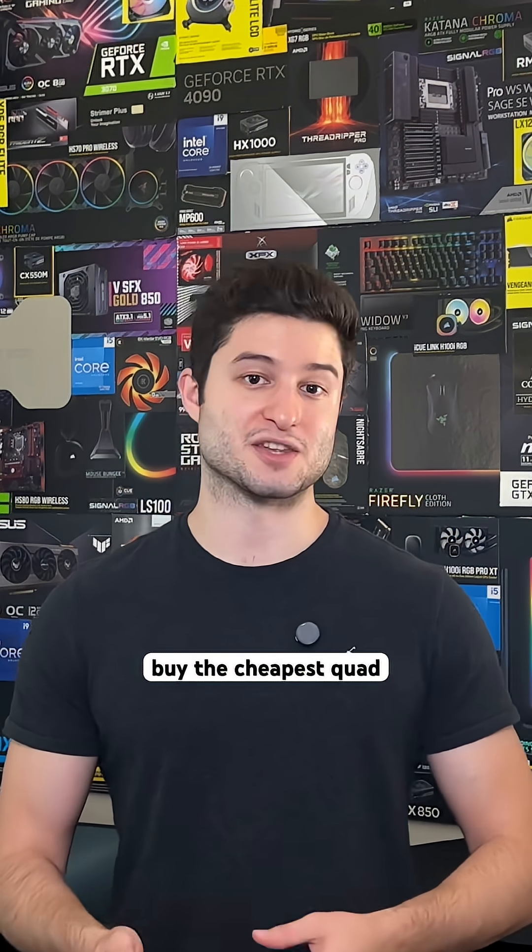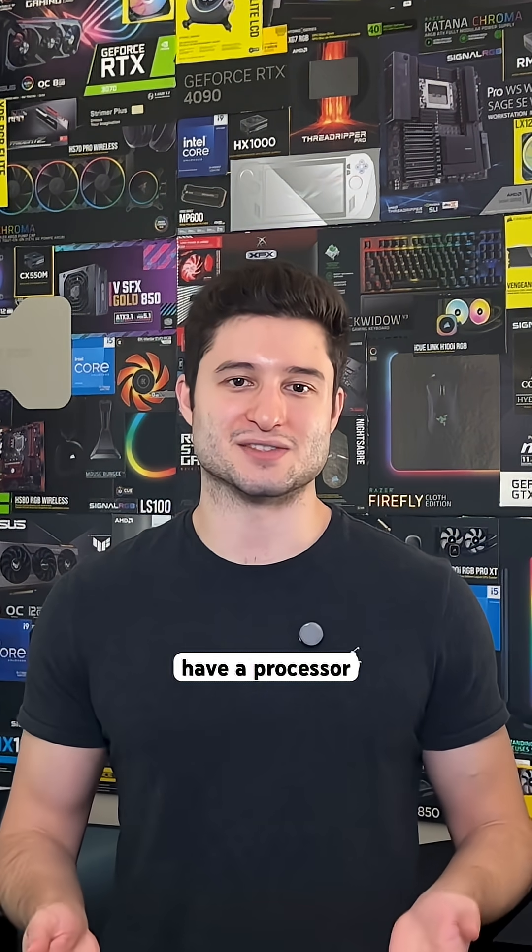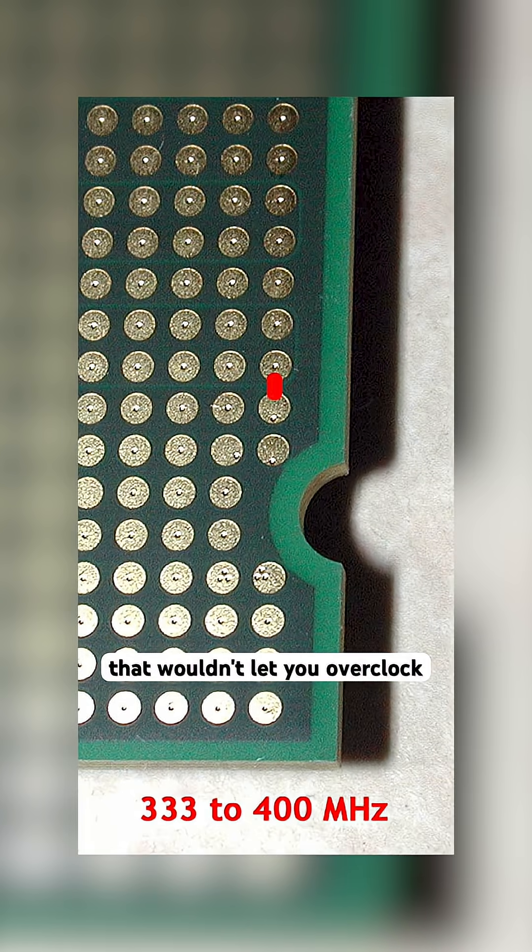This was huge because it let budget builders get flagship performance for half the price. You'd buy the cheapest quad-core available, spend 5 minutes with some tape, and basically have a processor that performed like chips costing twice as much. It completely bypassed motherboards that wouldn't let you overclock normally.